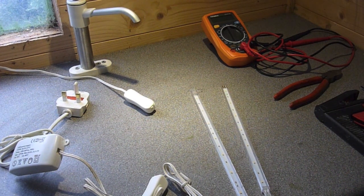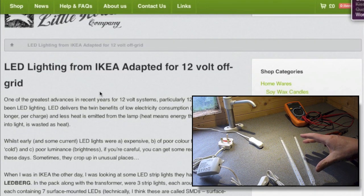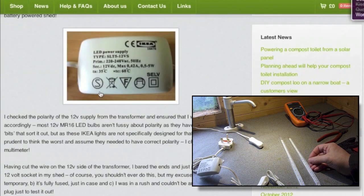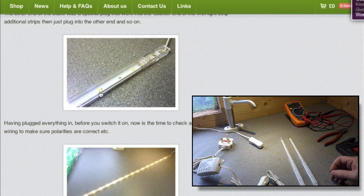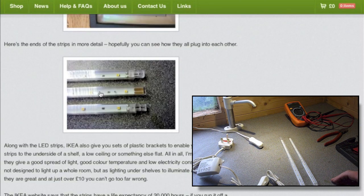Hi and welcome to Tales from the Solar Shed. My name is Martin and I run the Little House Company with my wife. One of the most popular items on our blog is about how we made these Ikea strip lights called Ledberg. They work from 12 volts and I just wanted to explain in video exactly how we did that.